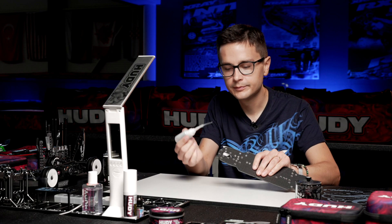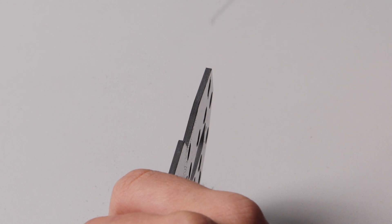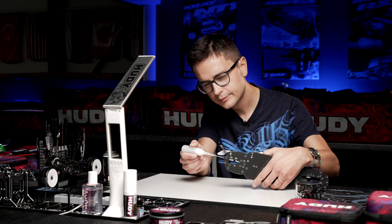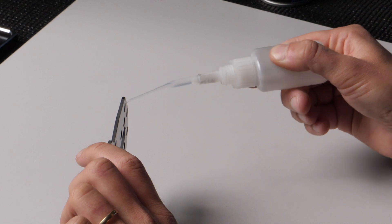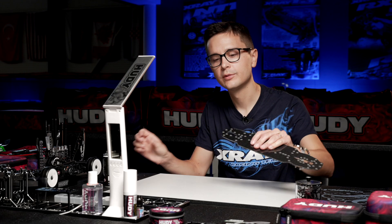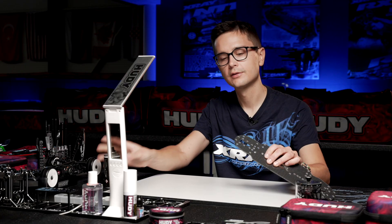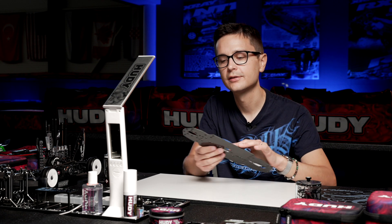Then I simply add a bit of glue to this portion here. Make sure that you don't add too much glue so that it runs onto the main area of the chassis — you need to keep it only in the rear section. When you're happy with that, you can seal it with the activator again. Just spray it with the activator to prevent the glue from running around the chassis. So that's done — we have glue around the rear edge of the chassis.